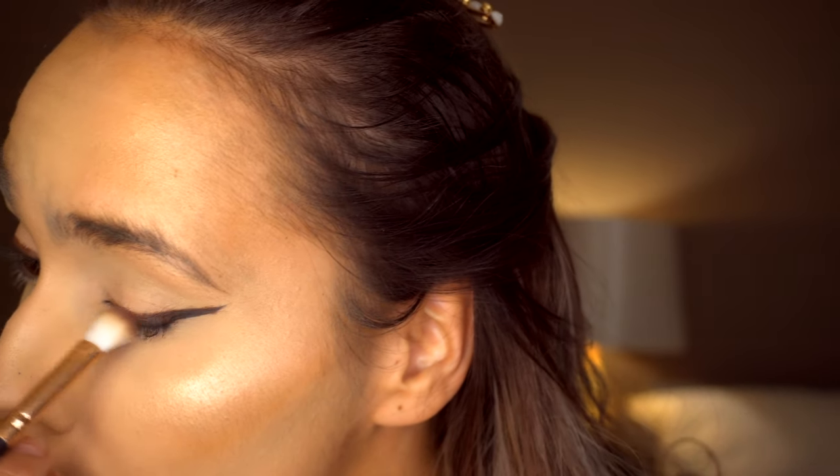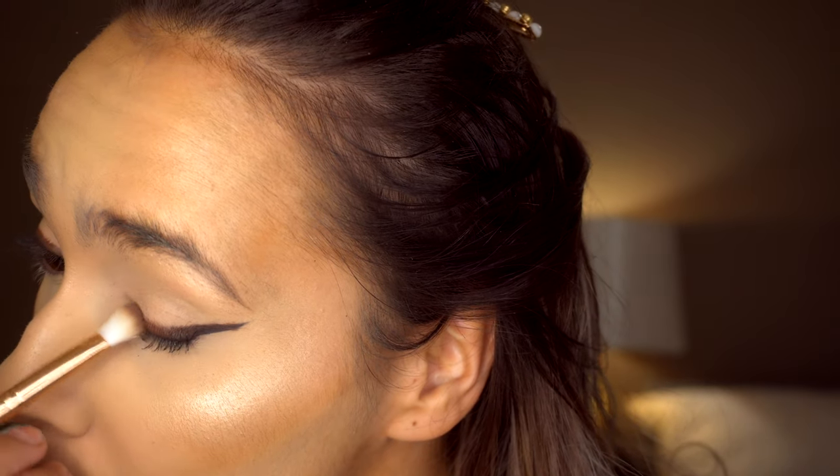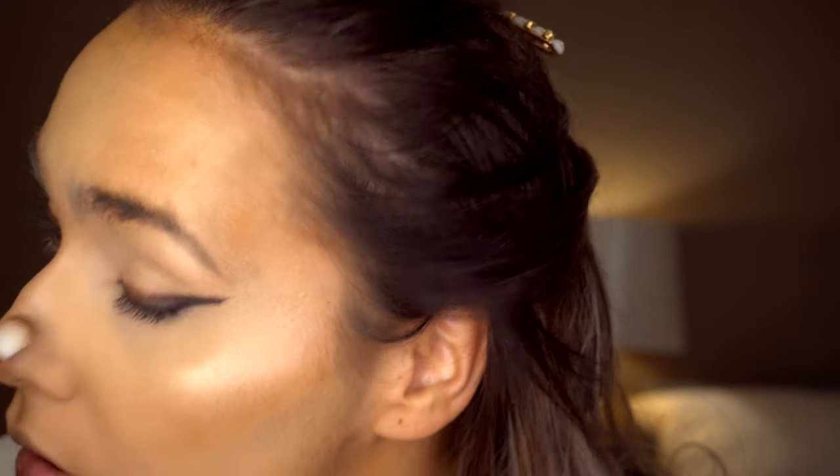Taking more of that darker shade in the Huda Beauty palette, I'm taking a fluffy brush and just blending this all out along the line.